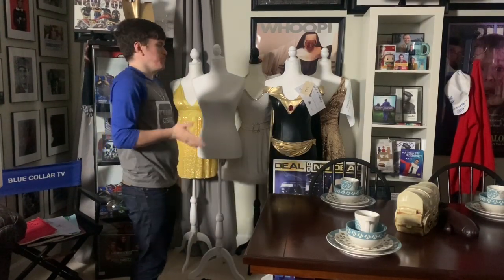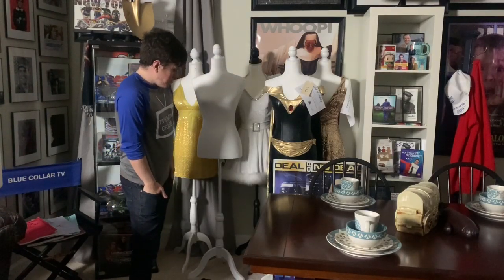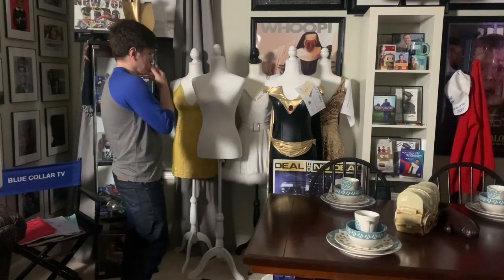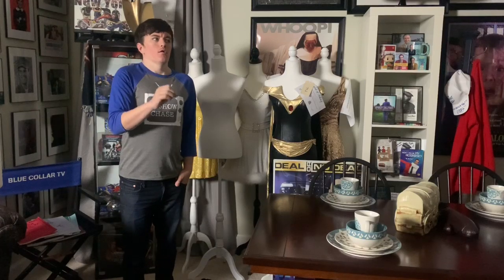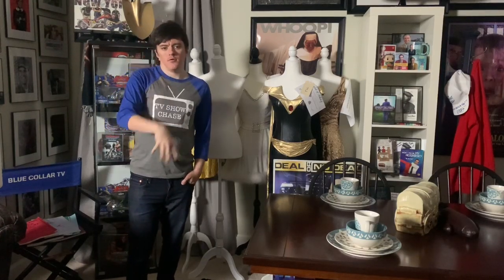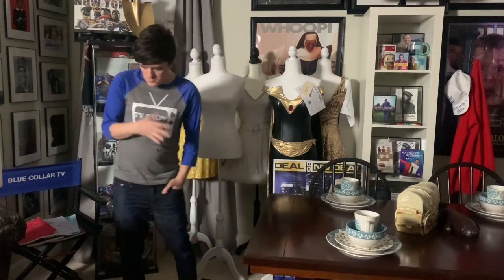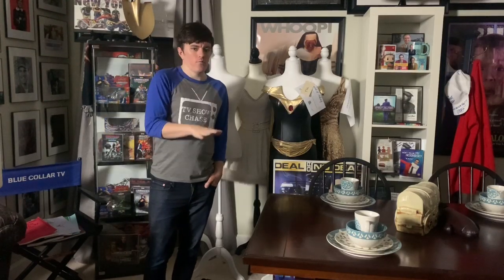People come in and say you must have spent a hundred dollars on these mannequins — but no! This is just a really inexpensive way to do mannequins and display pieces. Now if you're into male wardrobe pieces, costumes, props, and screen-used items for men, those are expensive. They only make like one kind because not a lot of people are looking for male mannequins, so those run around $70 to $80.